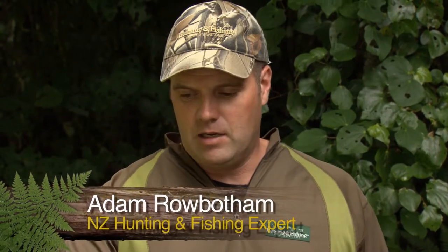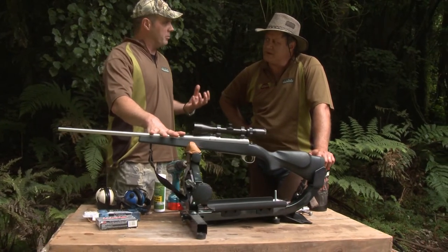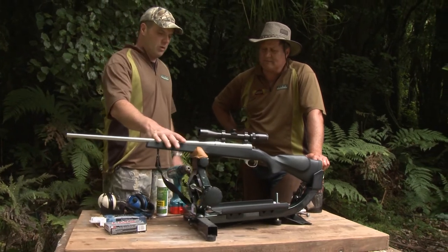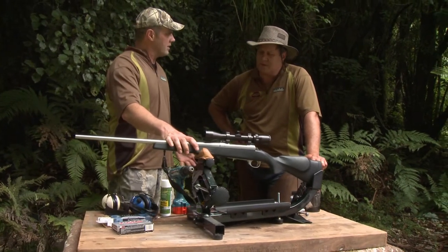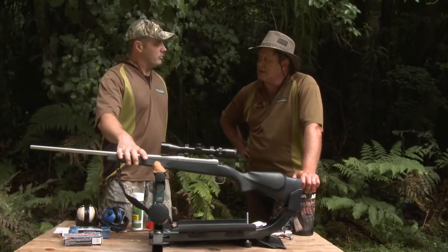Howie, when we first buy a rifle off the shelf, there'll be a certain amount of tooling marks inside the barrel itself which will actually pick up a lot of copper fouling, and won't make the rifle overly accurate straight out of the box. So what we need to do is a couple of bedding-in procedures to remove that copper fouling or the tooling marks and make the rifle shoot a lot better.